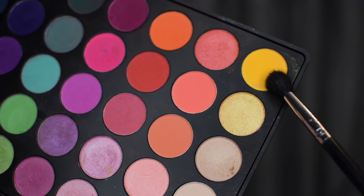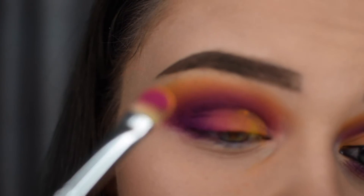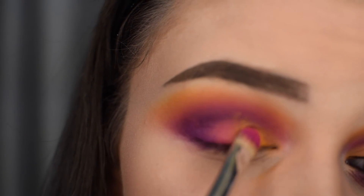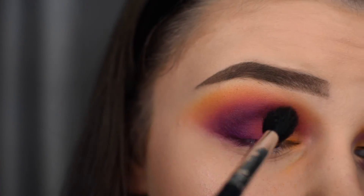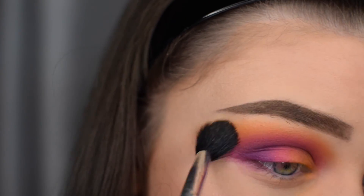Then taking the yellow shadow, I'm packing on each of these shadows to make them appear more vibrant and pigmented. After applying all the lid shadows, I'm then blending everything out with a clean blending brush to make sure all the shadows appear seamless.